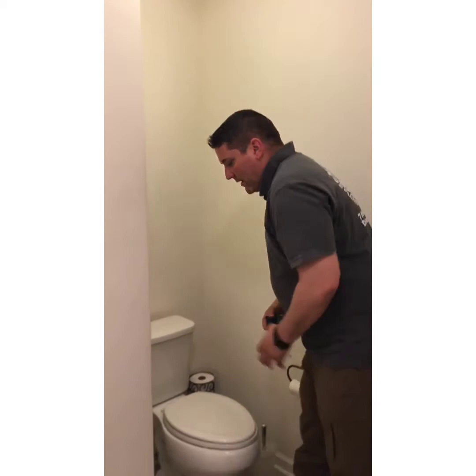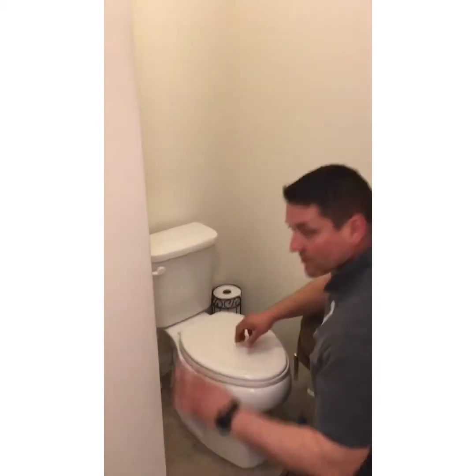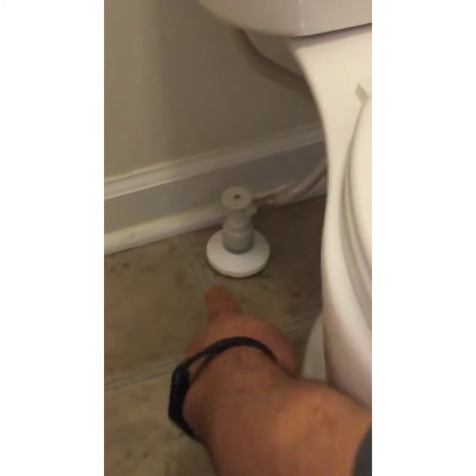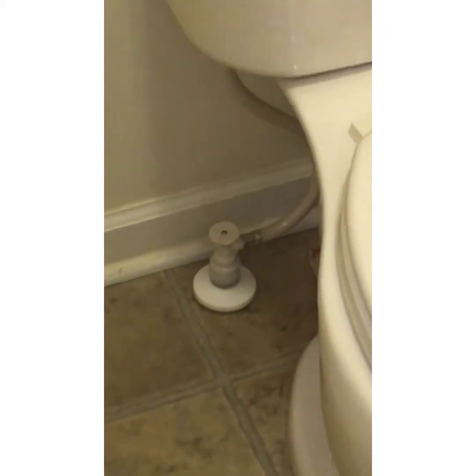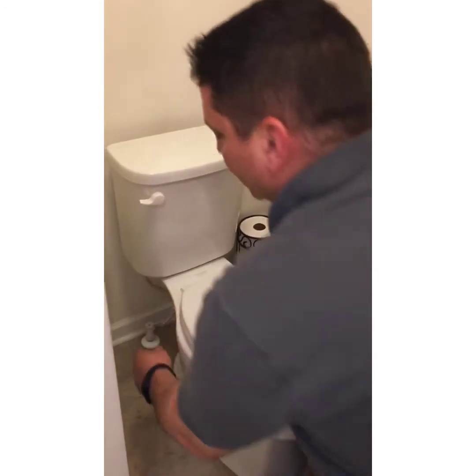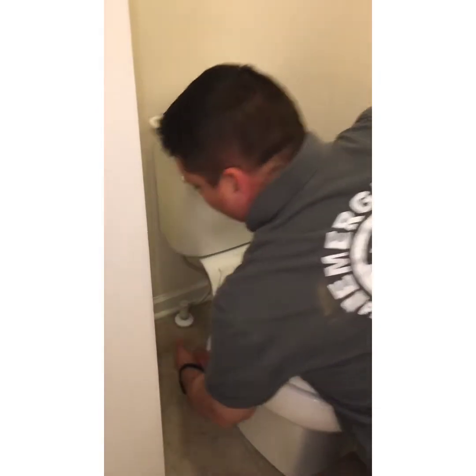To get started, we want to come in here and shut the water off at the valve. Now these are push and pull style valves down here — they're not my favorite, and if I had my choice I would replace them. To shut off the water on these valves you're going to want to use two hands. It's either a push or a pull — this one is a pull, so you pull it to shut it off.